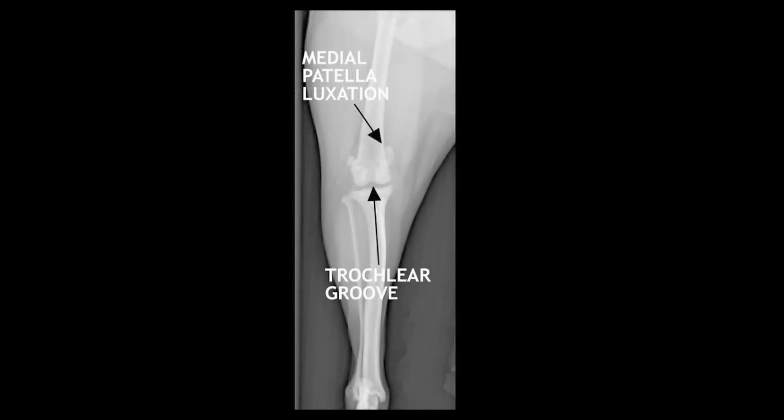In this particular X-ray, we see the patella is moved off to the inner edge, which is called a medial patella luxation.